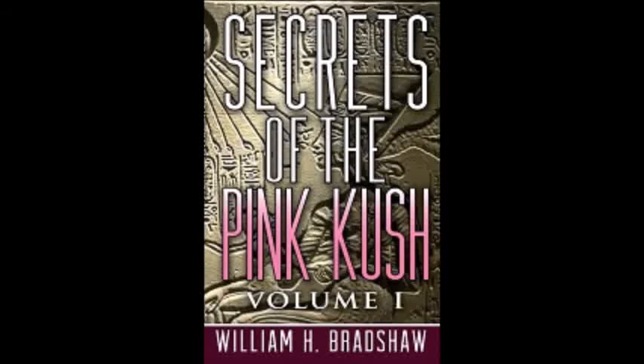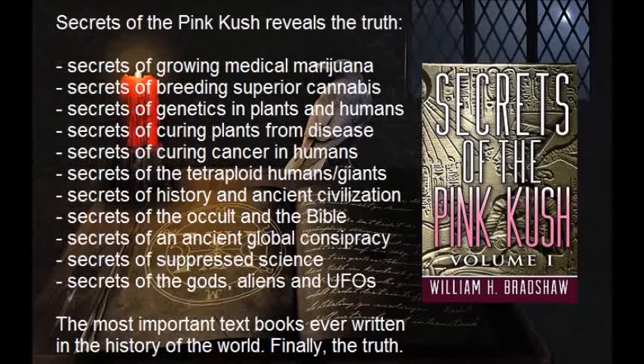Secrets of the Pink Kush: Read Secrets of the Pink Kush for more knowledge of the occult and many other topics related to a certain lily plant that can potentially cure cancer, or kill animals or people, or create polyploids such as tetraploid humans, or create superior plants like the Pink Kush, which is also a tetraploid cannabis plant. The book also describes how to breed and grow superior plants, with cannabis in particular. There is knowledge in this book not found anywhere else in the world except amongst the tetraploid humans, and they are keeping it a secret. Thank you for your interest in this topic.